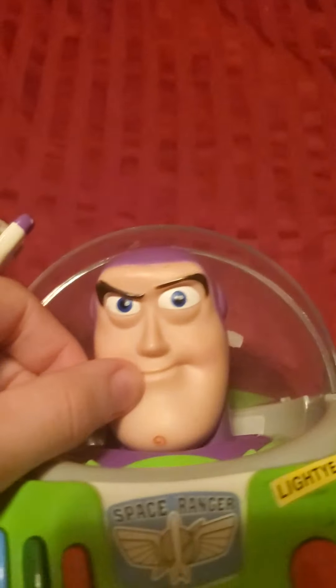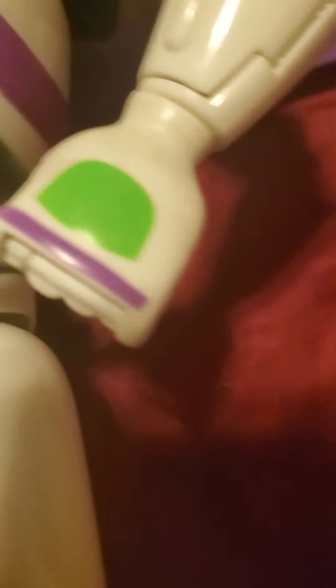I might be able to fix it. I would use this one if I could change the head, because I don't really like this pose of the head. Also the voice box doesn't work — my other one does, but the other one has bad legs and stuff. His helmet button still works though, so there he is.